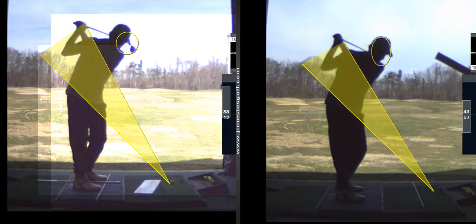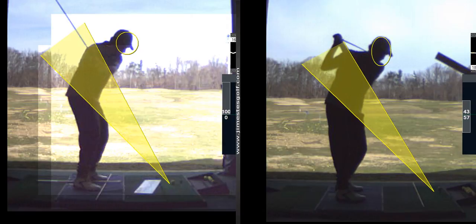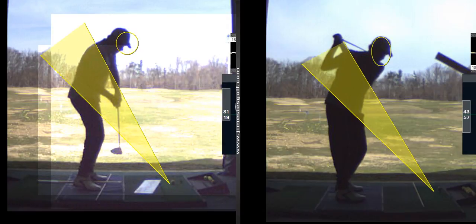And then this downswing was way better. Watch the downswing. See this, Ken? See how you're coming more from the inside there? And here you're coming way over the top.